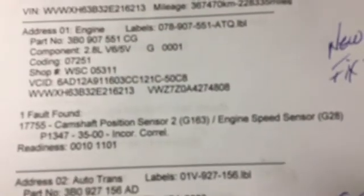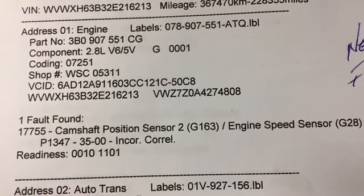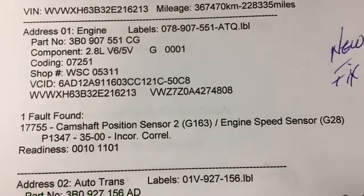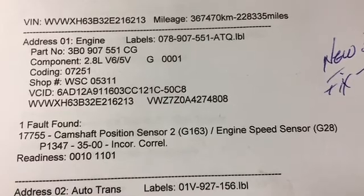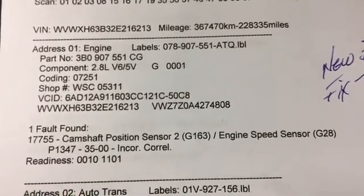I want to talk about this problem right here, the fault code P1347 or 17755 — the incorrect correlation. This is one of the things a lot of people hate to have happen. If you get these two together, the G163 and the G28, it doesn't mean replace them — it means you've got problems in your cam area.